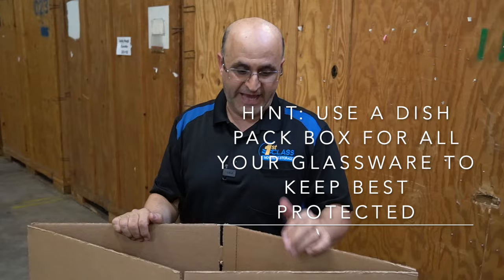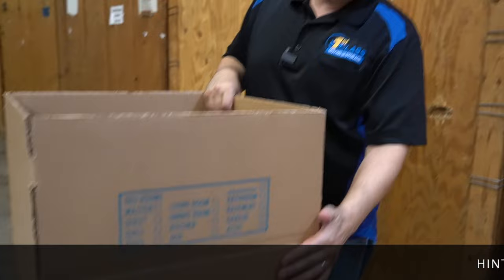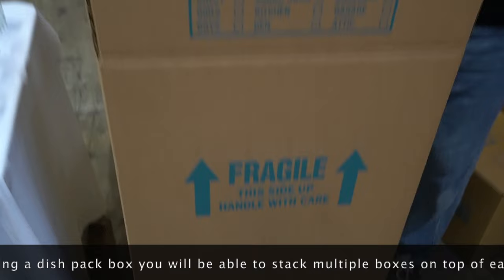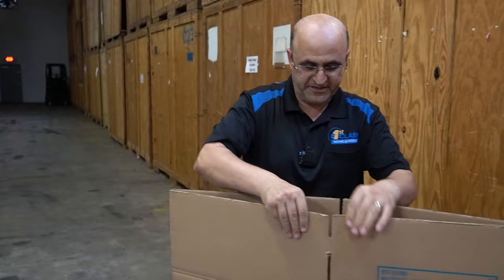For dishes and breakable items, it is best to use a heavy duty box such as the dish pack, which is basically a double wall box and that helps protect your breakables. The walls being double walled, when you stack two, three, or even four dish packs on top of each other, the pressure will be on the walls and sides of the box instead of being on the contents. So it costs a couple of dollars more, but it's highly recommended.